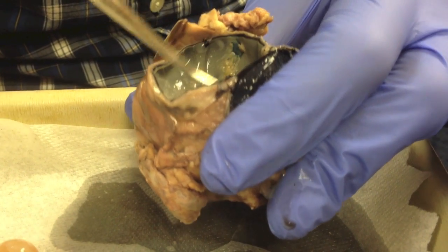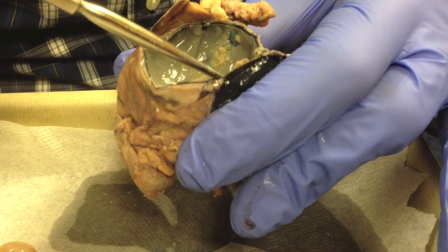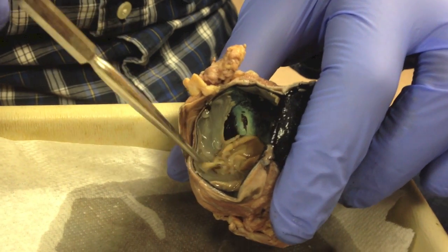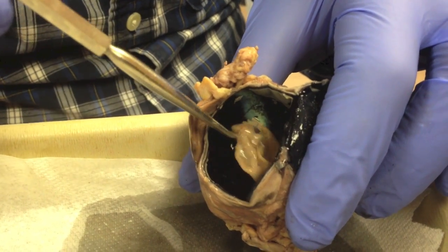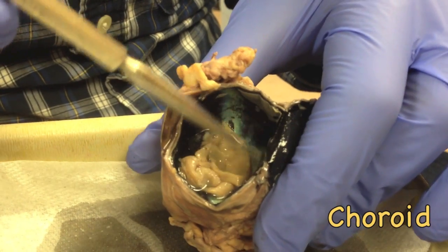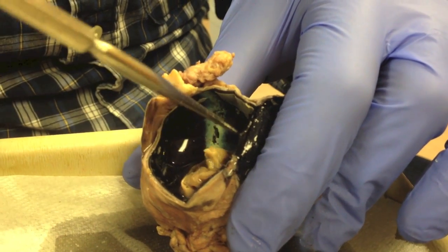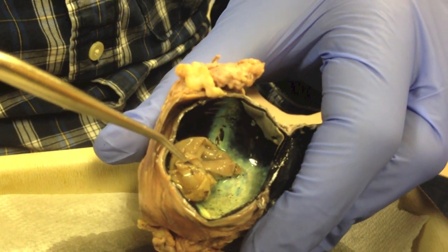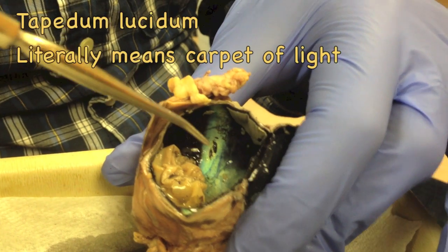I remove that part — you have to be gentle so you don't remove the entire inner layer of the eye. Now the retina is removed. The dark part at the back is called the choroid. The skin that is highly folded is the retina. The structure that is iridescent, metallic, with hues of blue, is the tapetum lucidum.